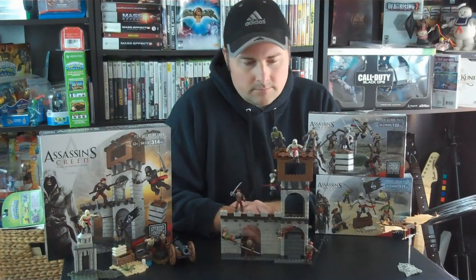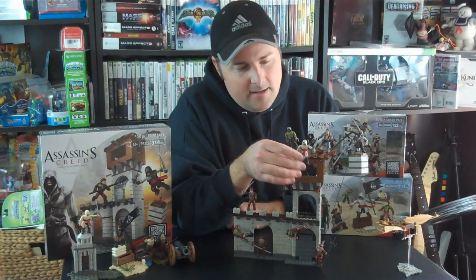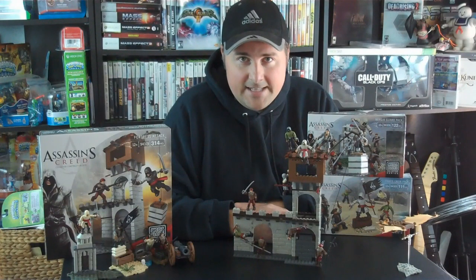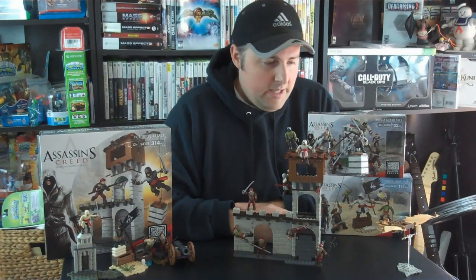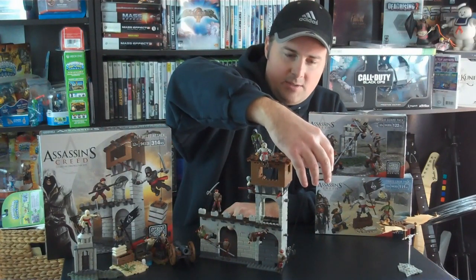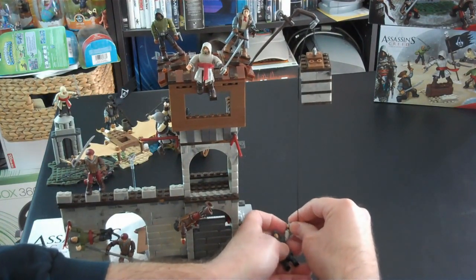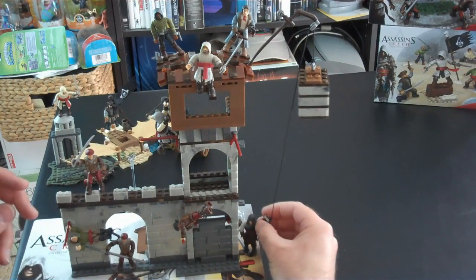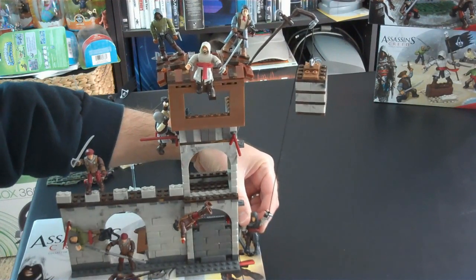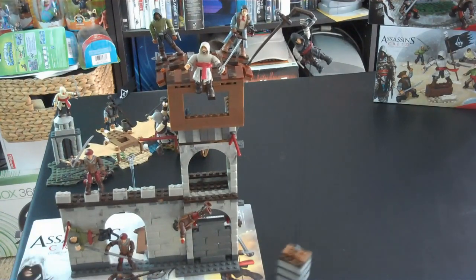At the top of the Fortress Attack there's an area where Assassins can stand to synchronize the area. Unfortunately I don't have a little pile of hay for the Assassin to jump into at the bottom. But probably the highlight for me is you've got a load of bricks right here, and down here you've got a switch. What you can do is have your Assassin hold on to the switch and then the bricks can fall down to simulate what you can find in the game. Your Assassin can then evade enemies and swing up to the top so he can make a quick getaway.